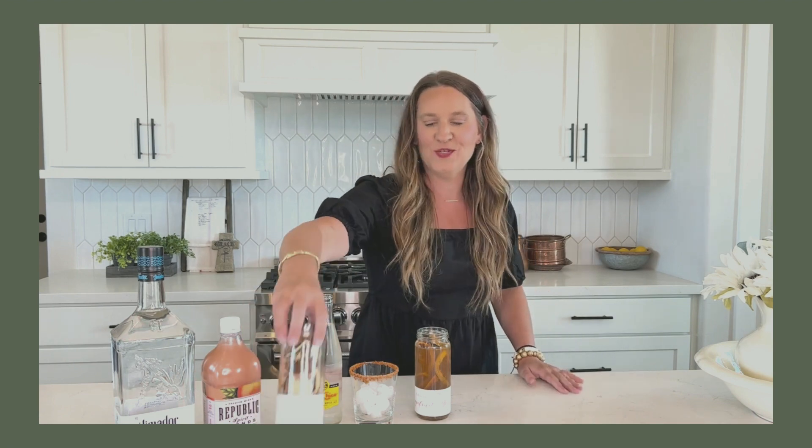Hey y'all, Ashley with the Southern Spirit here, and today I'm going to be showing you how to make a simple Paloma with our Grapefruit Blush Infusion. Go ahead and get a jar of the Grapefruit Blush and fill it all the way to the top with a Blanco Tequila. Put the lid back on and as usual, put it in the fridge for three days to infuse.